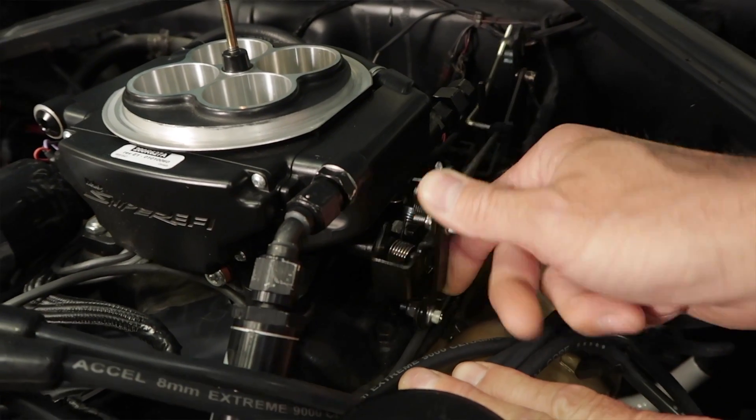One of the more common gripes with Holley's Sniper throttle body EFI is its very touchy throttle linkage. It makes the throttle pedal very sensitive to input. A lot of you guys have tried addressing it with a progressive linkage, but that's really just a band-aid that causes more issues than it solves.